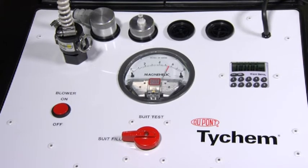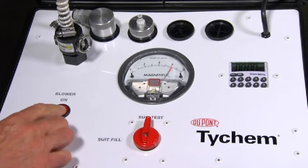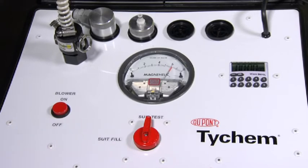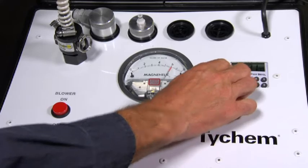Allow the suit to fill until the gauge reads between 5 and 6 inches of water. Turn the knob to suit test and press the start switch to turn off the air pump. Set the timer to 1 minute and press start.